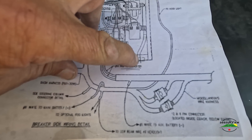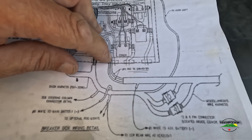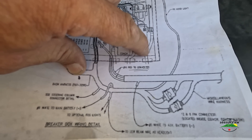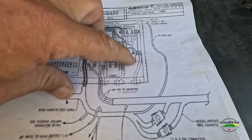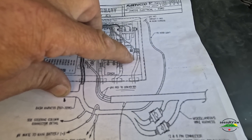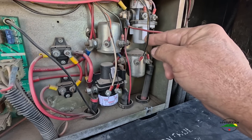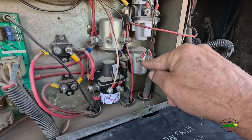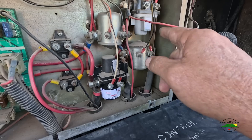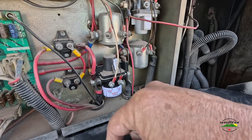This is the aux start/aux charge relay. This one goes to the generator, that one comes from the house batteries, and that one comes from the engine battery. So if I take the generator and put it over on the engine battery side, and then disconnect this aux start/aux charge relay, it will no longer aux-start my engine battery and it will no longer charge the lithiums off of the alternator. So this is going to get disconnected.